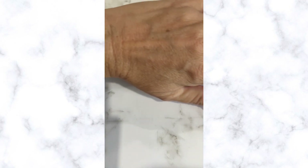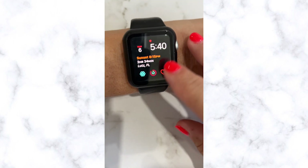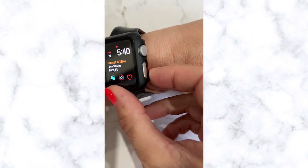Welcome back to 4K Tech. When I try to swipe up on my Apple Watch, it doesn't work. So this video will show you how to reset your Apple iWatch.